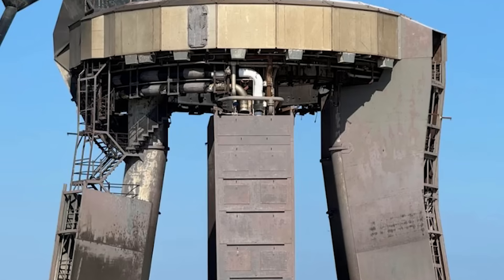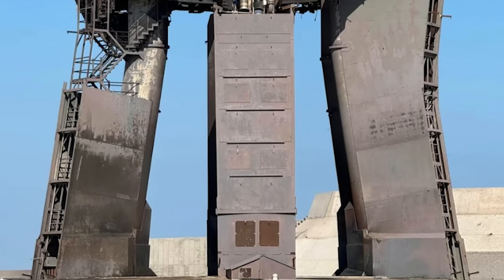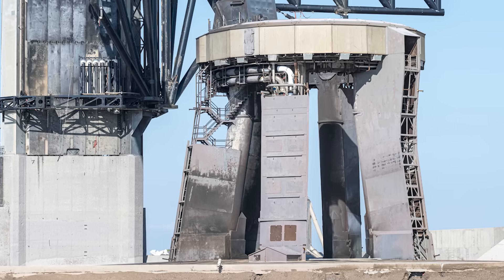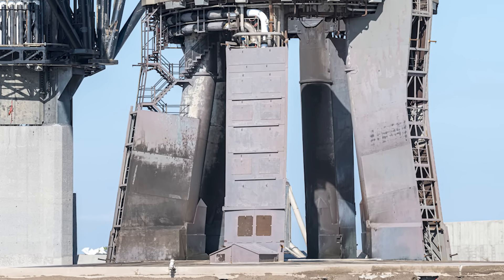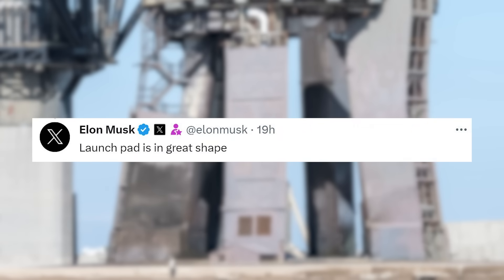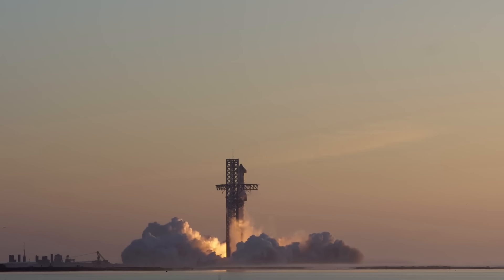Images highlighted that both the orbital launch mount and the steel plate itself seem to be in very good condition. Besides being charred from the Raptor's exhaust, they are in one piece and don't look to have suffered any significant damage. This was supported by a tweet from Musk saying, 'Launchpad is in great shape.' In addition, looking at footage of yesterday's launch, one of the best signs of an intact pad we saw was the lack of flying debris.